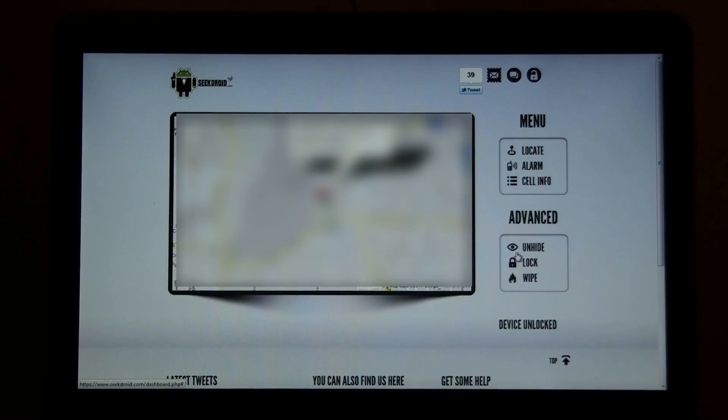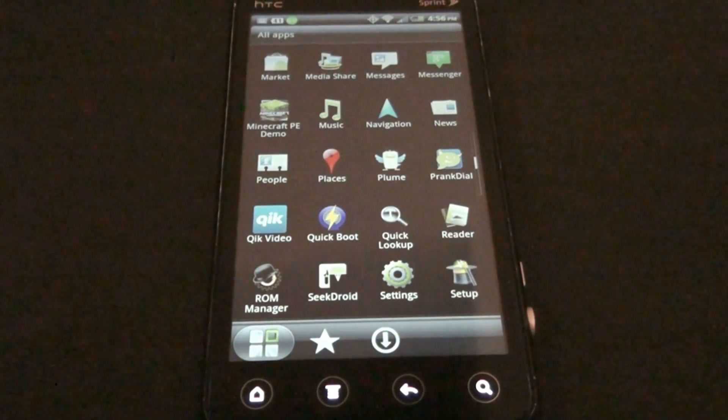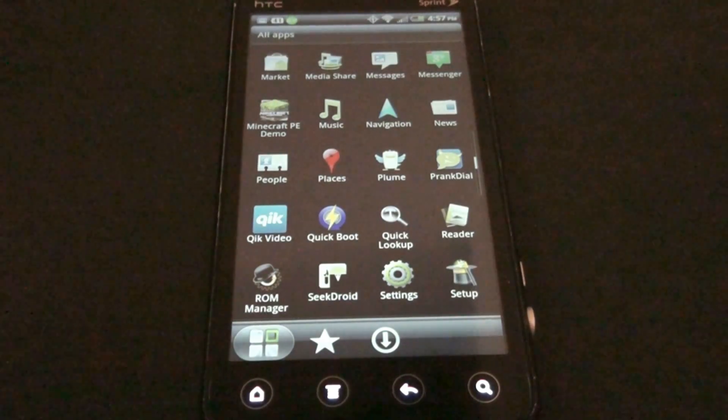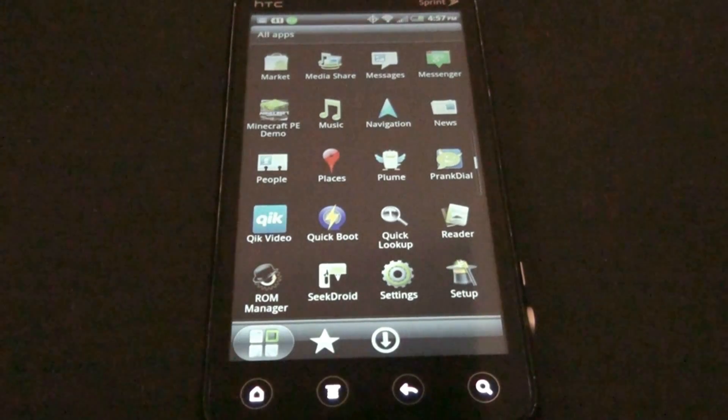Last but not least, you can wipe your phone. It asks: are you sure you want to wipe? All data will be lost and cannot be undone. Some of these features are in Lookout, but it requires a monthly paid subscription. This app is a flat-out one-time purchase — you don't have to keep paying monthly fees, so it's going to save you a lot of money in the long run. This is What Would Josh Do.